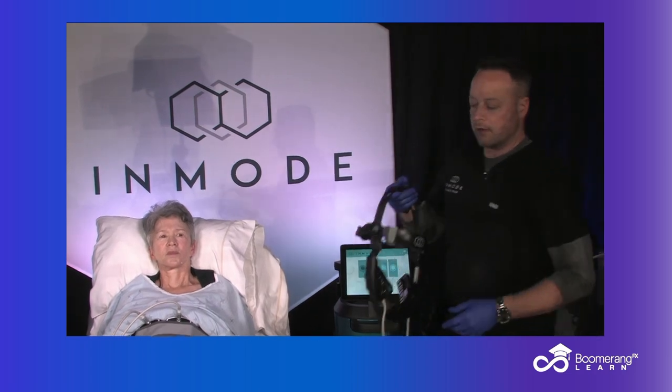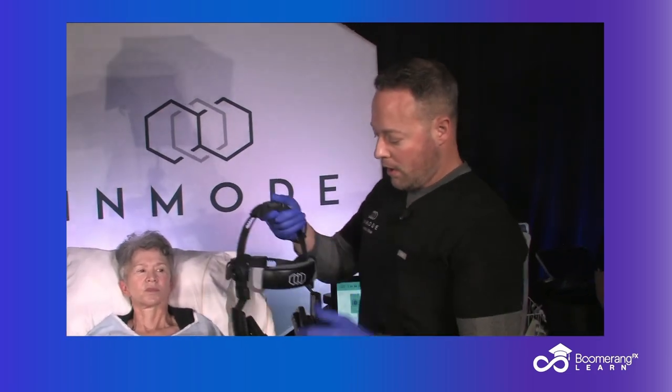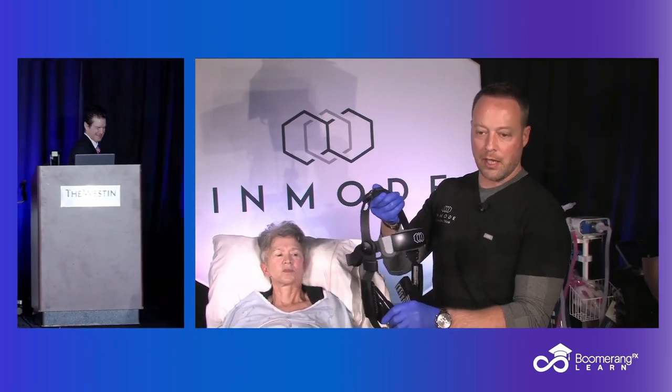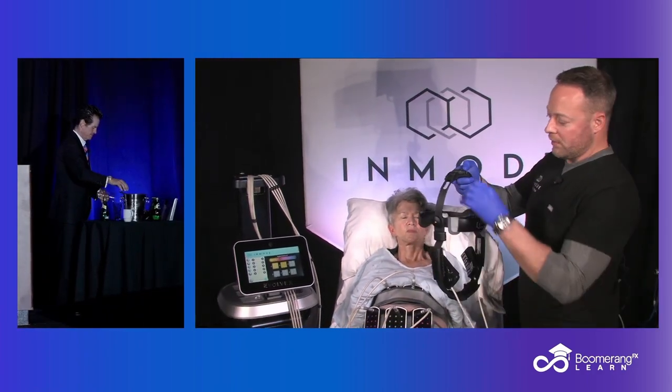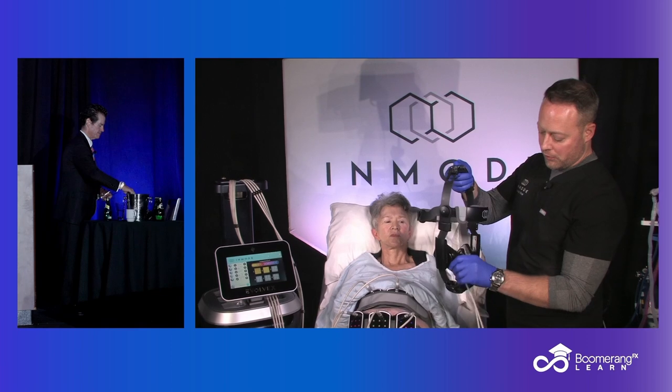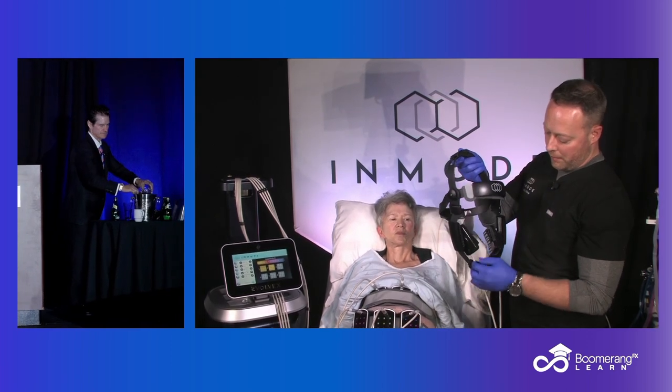Jim, walk us through. So on the Divine system with the hands-free for the end pieces, you've got the cheek applicator and then you also have the chin applicator for the submental area. There is a series of adjustments on the top and the back, so we'll just kind of walk through those and getting it fit on the patient.